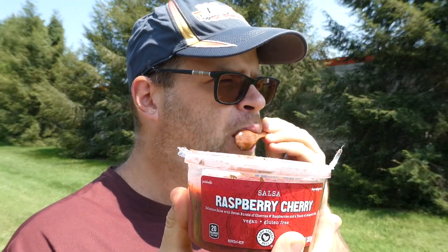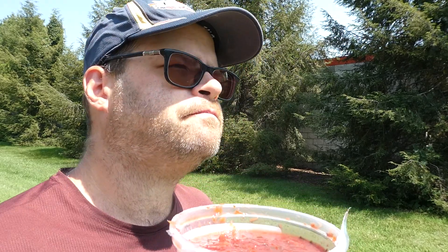It's interesting. I'm getting the onion, cilantro, a little bit of that lime juice, maybe a little bit of the red wine vinegar, cherries and raspberries. I don't know if I would guess what it was, but you do get the little raspberry seeds, so I might guess raspberry — but I don't know if I'd guess cherry.